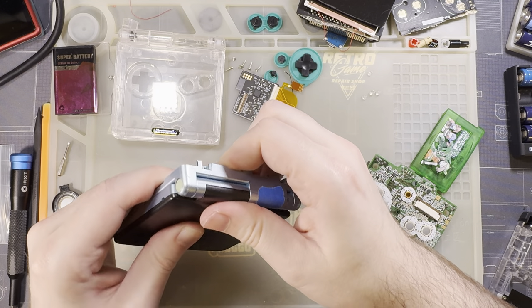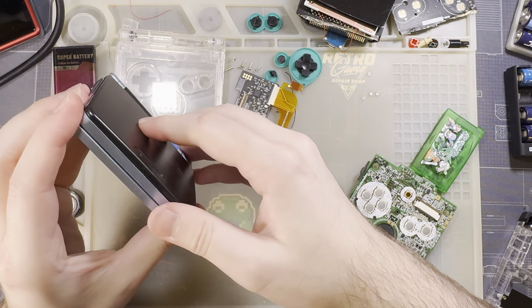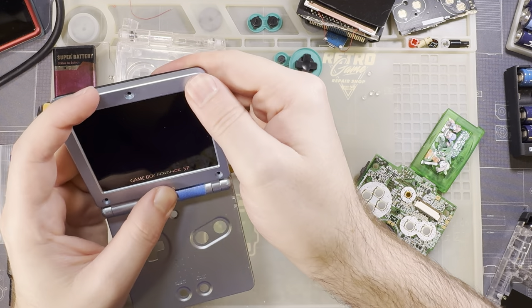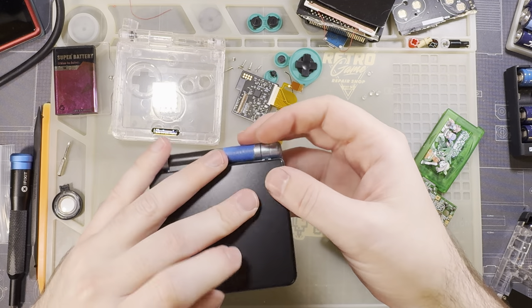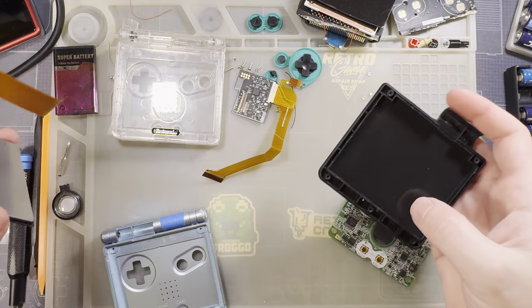Let's test an OEM shell. I expect it just fits with no bracket necessary — and in fact the bracket probably doesn't fit at all. Yeah, it just slots right in there. No bracket necessary. So there you go: if you're using an OEM shell, no bracket needed.